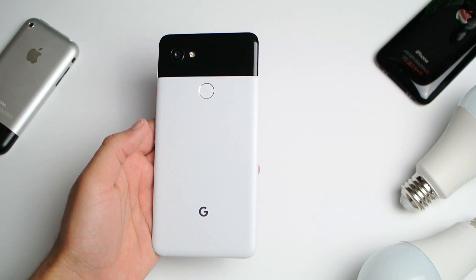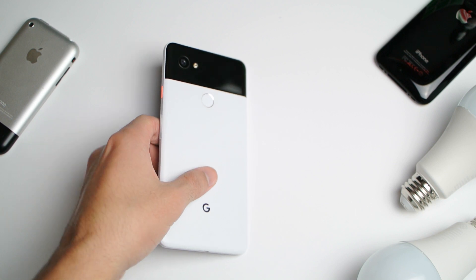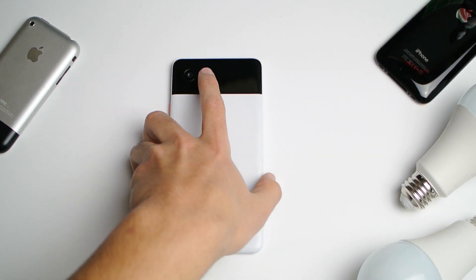Today we're going to give the Google Pixel 2 XL an upgrade — introducing the Google 2.5. Hey, what's up guys, welcome back to SL Prune. So today we're going to be turning our Google Pixel 2 XL into basically a Google Pixel 4.